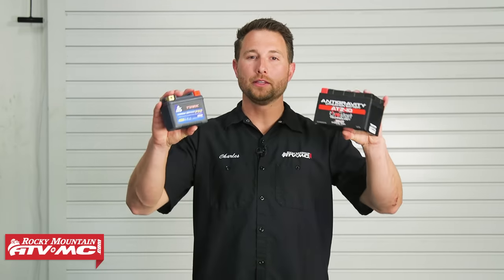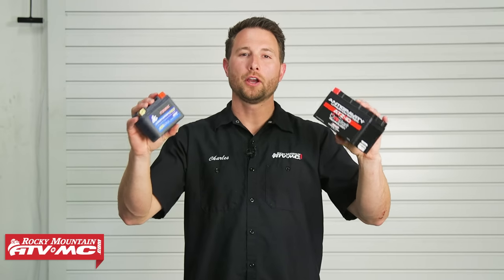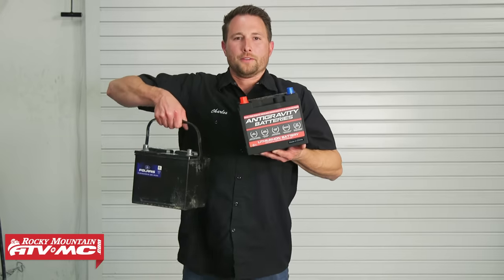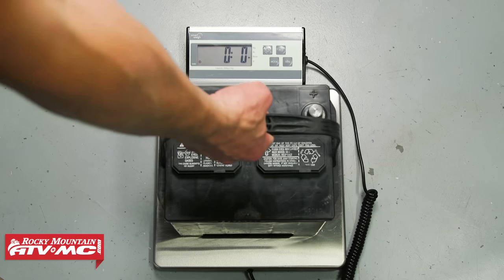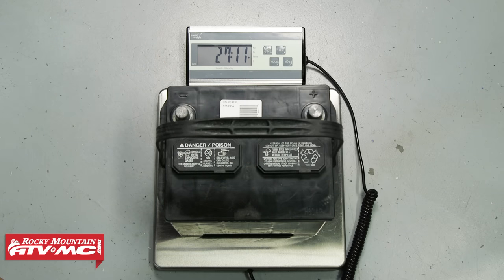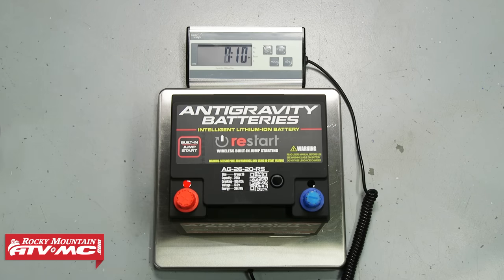To start out, let's take a look at some of the benefits of having a lithium battery. Throughout this video, we're going to be comparing the benefits of having one of these versus your commonly found lead acid battery. The first and most obvious benefit is going to be your weight savings. Your average lithium battery is going to save you about 70% of your weight. Both of these batteries go to an XP 1000, and we're actually saving about 20 pounds by using a lithium battery.